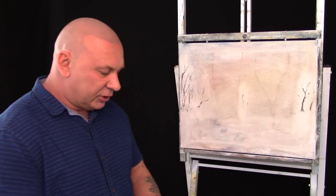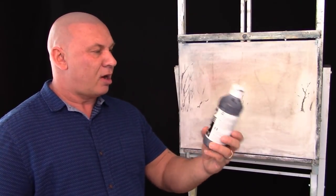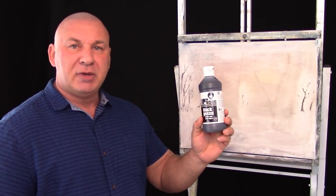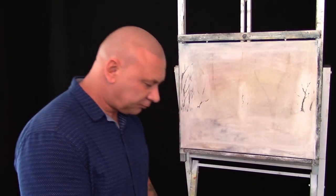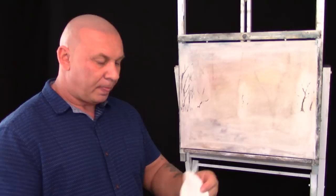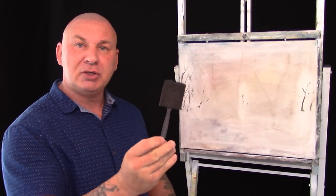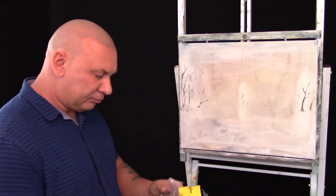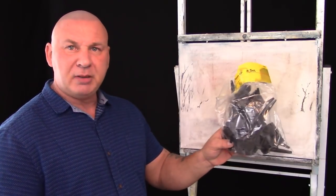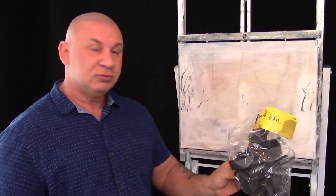The products I'm going to use today: this happens to be a Bob Ross black gesso, but you can pick up gesso from any reputable art stores. I'm going to use a little paper plate and a little sponge applicator. The sponge applicators come in a big bag of foam applicators and they're really cheap from a kids store.